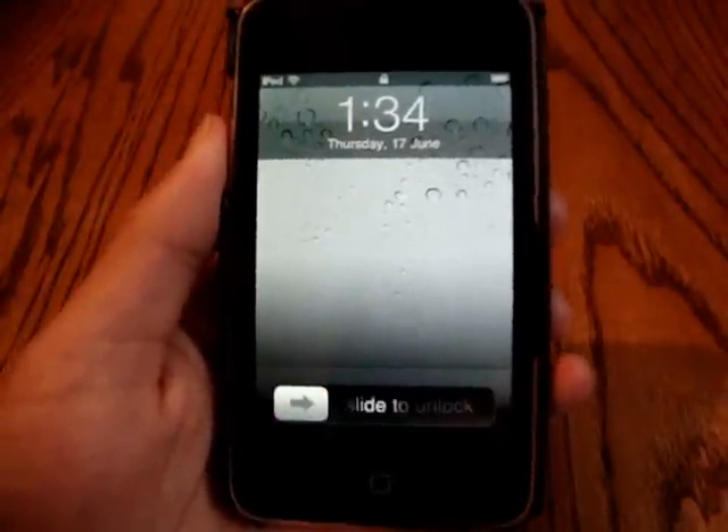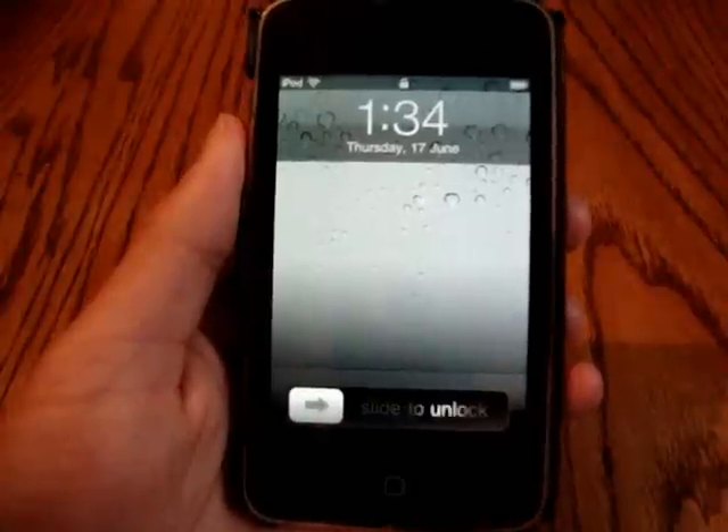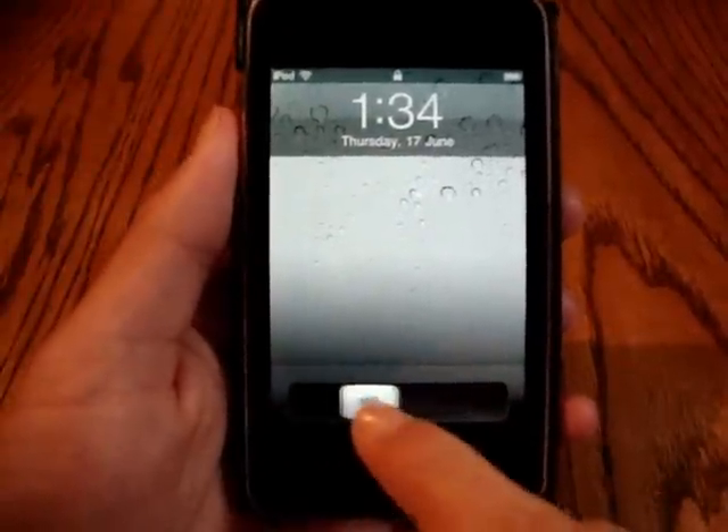Hey guys, what's up? It is me, iPod Touch Helping here, and today I'm going to be reviewing the new 4.0 firmware that will be available very soon for you guys.